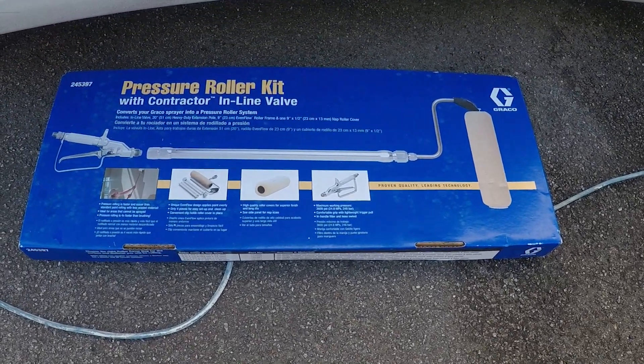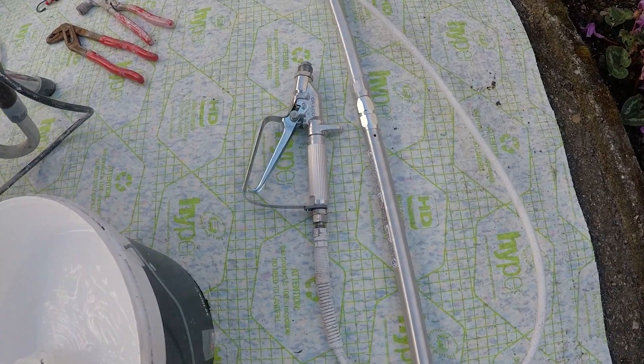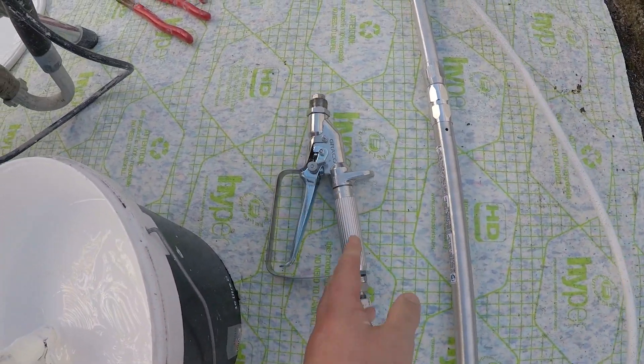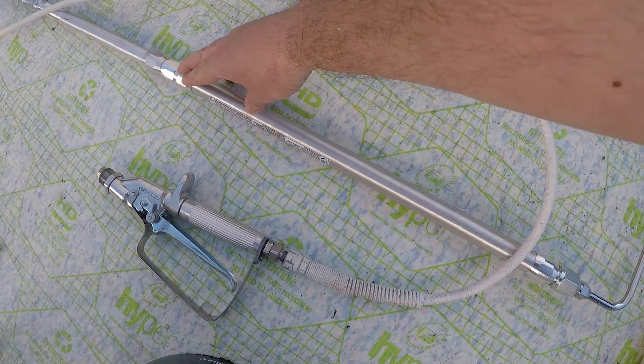Welcome back guys. So what we're going to look at today is the Graco pressure roller kit. When you get in that box you get an inline gun, a roller sleeve, a frame and one of the pole extensions.